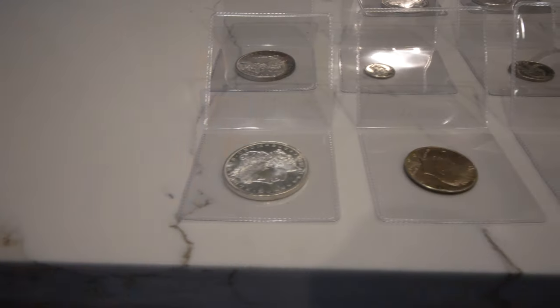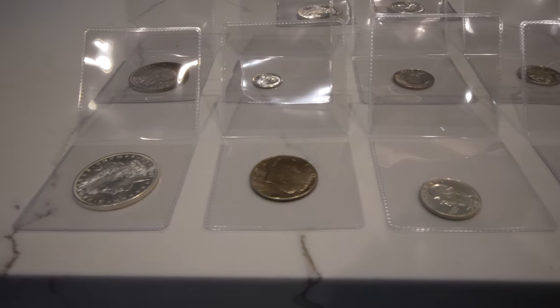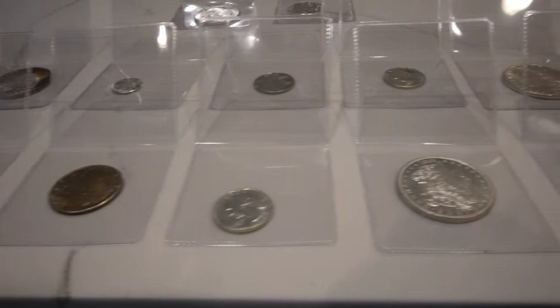Hey guys, Drew with the Goosh Collectibles. Welcome back to a brand new video. In this video, we're going to be sending some raw coins into PCGS and we're going to make some predictions before we send them. So let's get this video started and let's show you guys some coins.